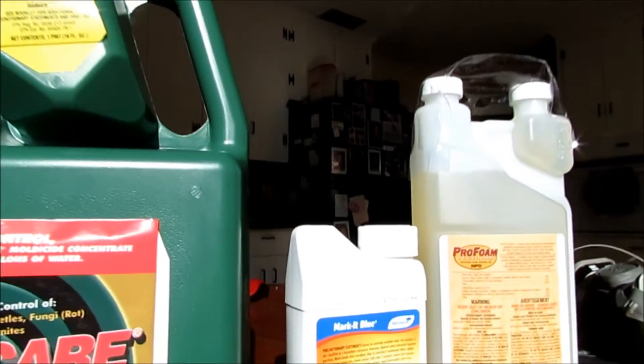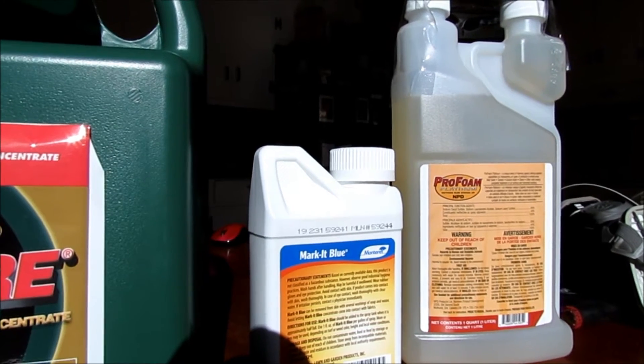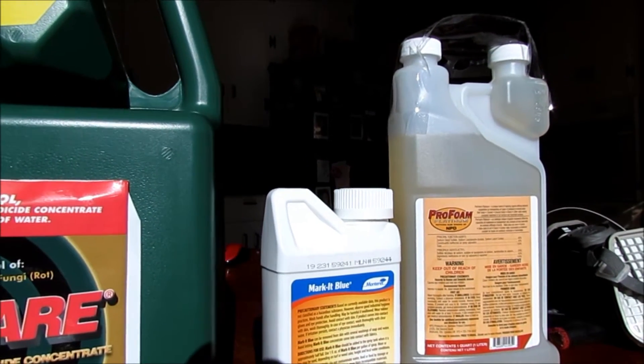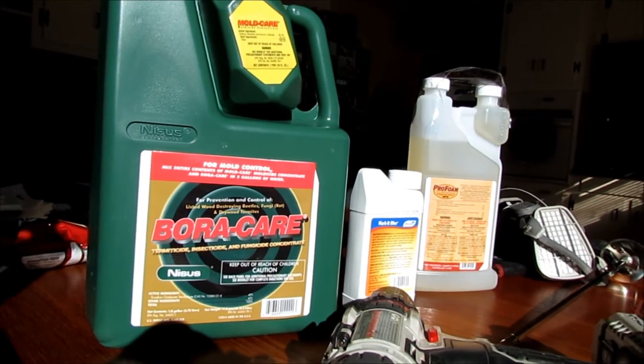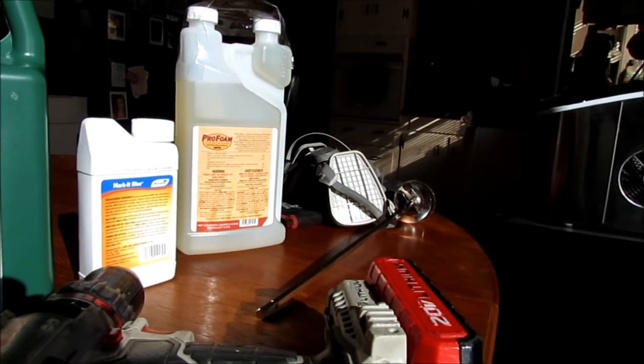I'm also going to be using another product called Marker Blue, and this is going to be a contrast agent so I can see where this is being sprayed, since this is a relatively clear product. It's also a very thick product and I will have to use hot water in order to get it to mix down with this drill and that long paddle bit.